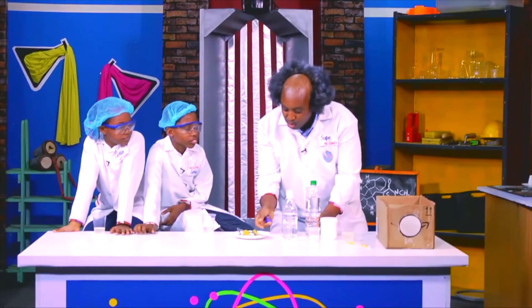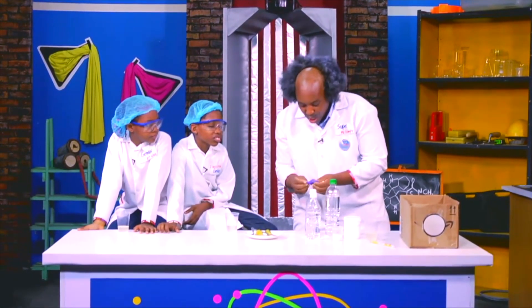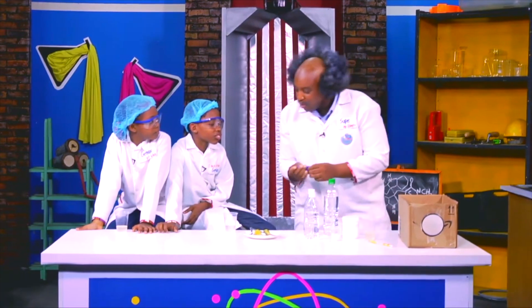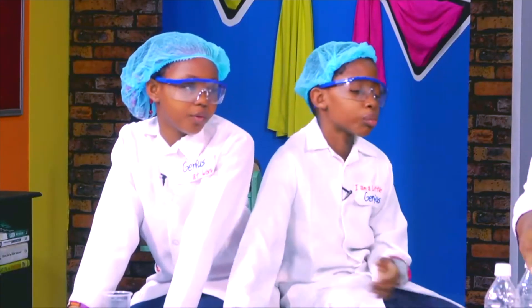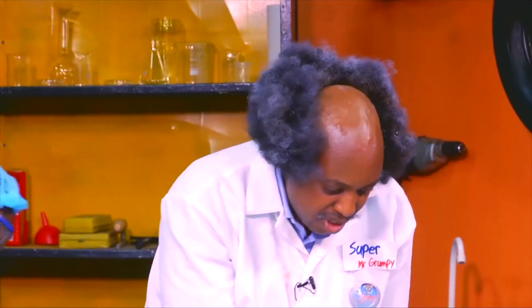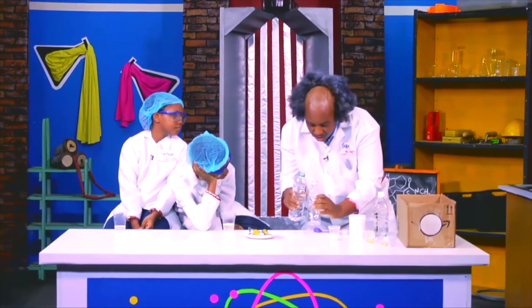Now, I am going to show you little geniuses how to inflate a balloon without physically blowing air into it. Yes! Are you ready? Yes, Mr. Grumpy! We are ready! First, we pour some vinegar into our empty bottle.